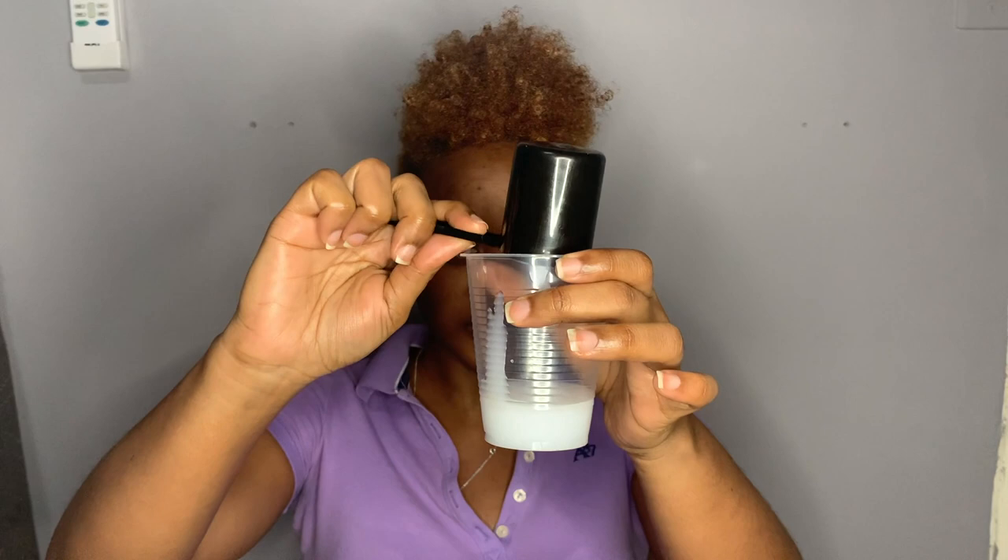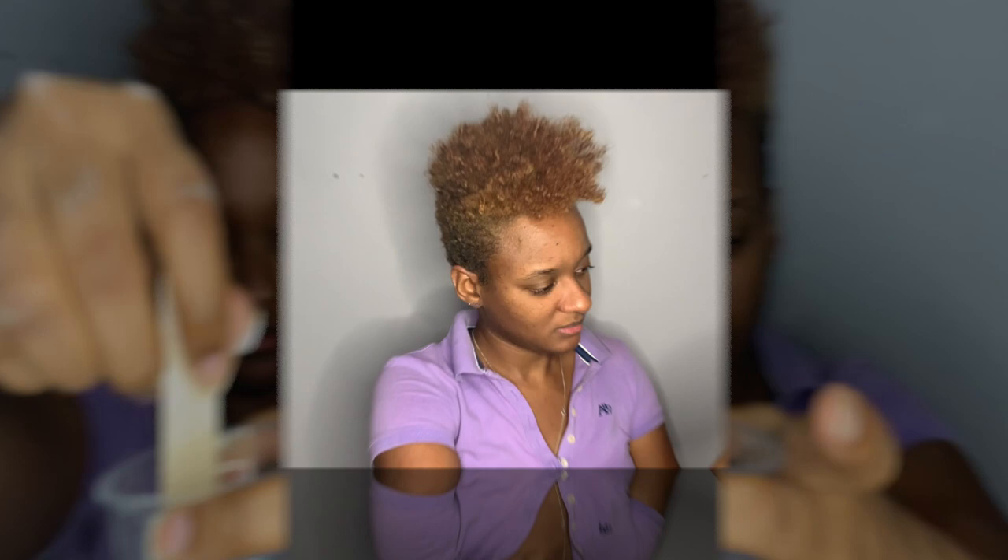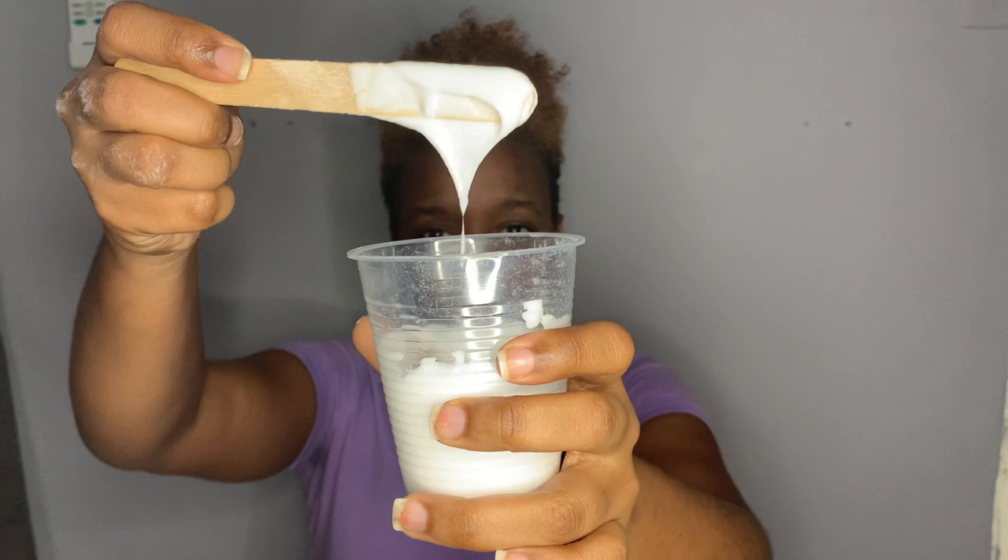They said to mix the product one to one, so I'm going to do one scoop of the developer and one scoop of the bleach and see how much I get. You're looking for a specific consistency when you mix the 40 volume developer with the bleach powder — kind of a putty consistency I guess.